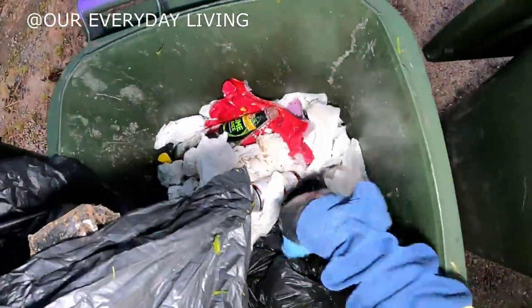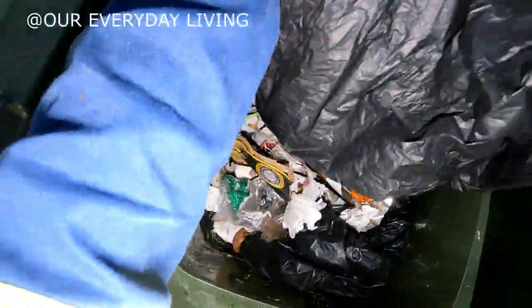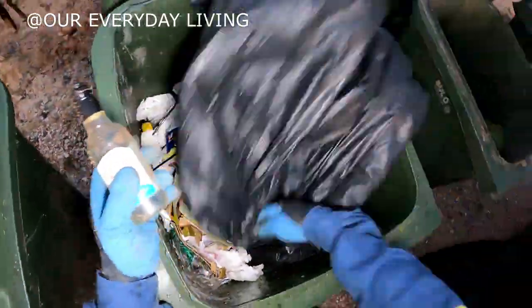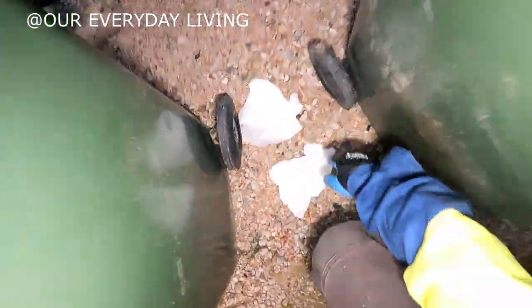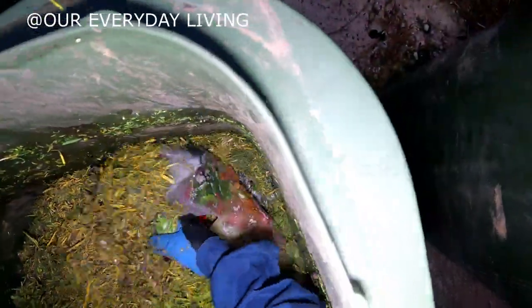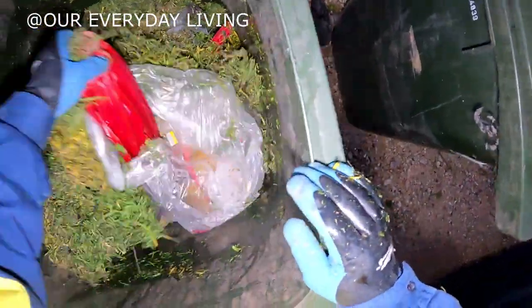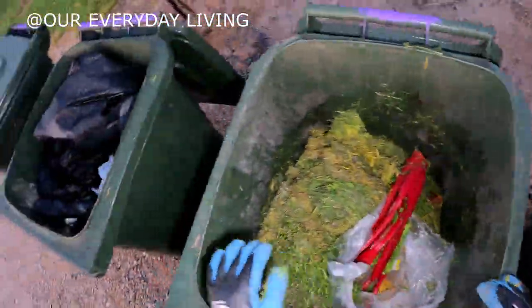There's a can there — would have missed that one. Another bottle there, there's only one but it'll do. Making a mess on the ground. Now what else have we got in here? Let's dig past all of that. I think we're going to have to miss that one — there might be food scraps in the bottom anyway.